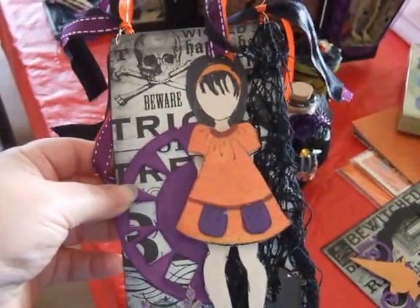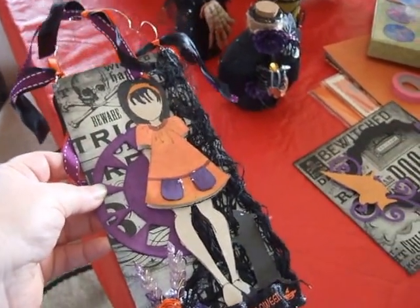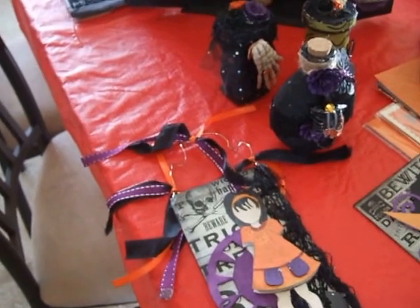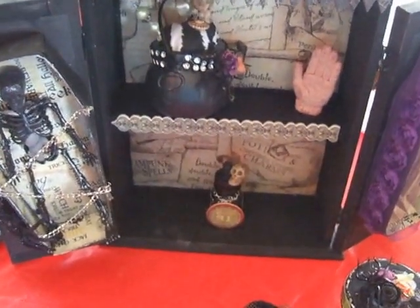Hi viewers, this is Elizabeth. I am bringing you a few items I created for my secret sister. The theme was Halloween and we were supposed to create a Halloween coffin or a box. I decided to make both.